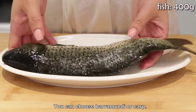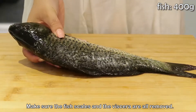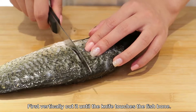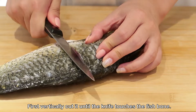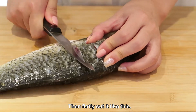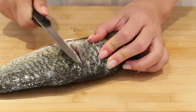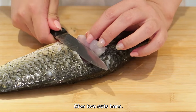First, prepare a fish. You can choose barramundi or carp. Make sure the fish scales and the viscera are all removed. Now cut the fish like I do: first vertically cut it until the knife touches the fish bone, and then flatly cut it like this. Give two cuts here.